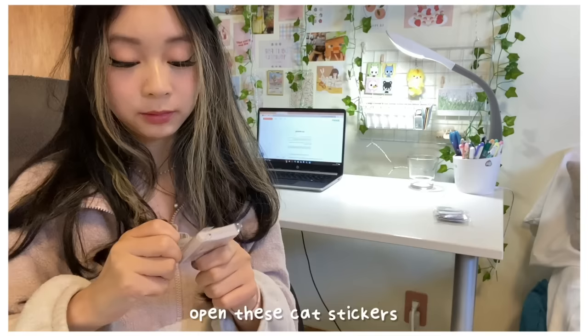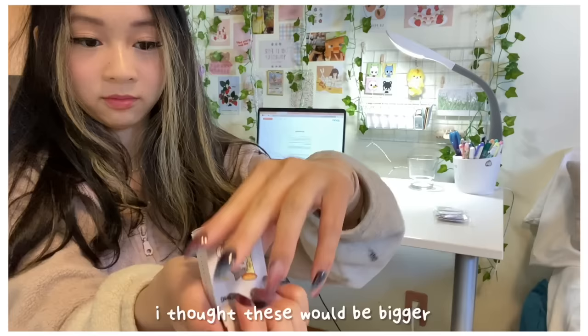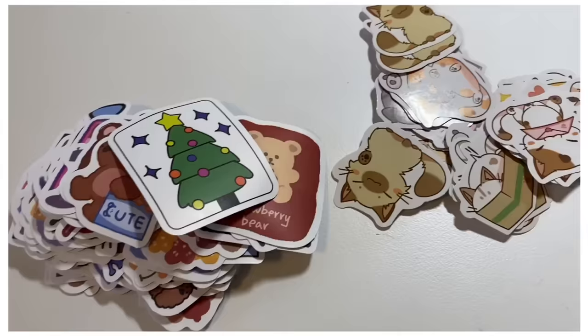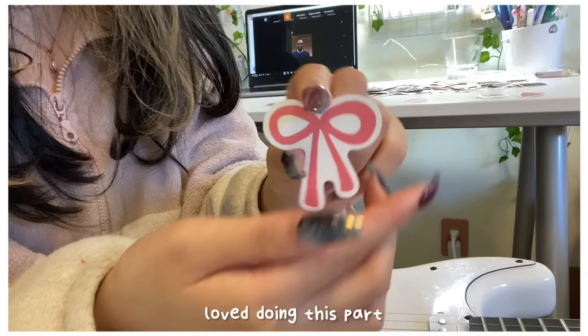Now we're onto adding stickers to the guitar. I opened these cat stickers — I thought they'd be bigger but that's okay. Let me show you all the sticker options — there are a lot of options — and here are the ones I decided on for the guitar.